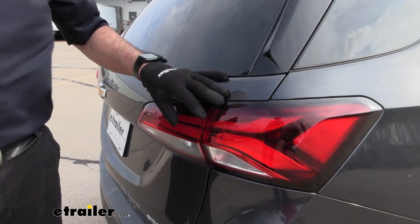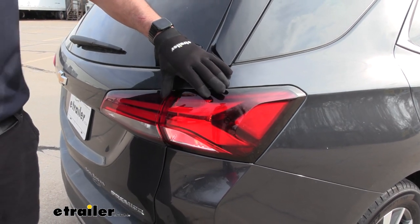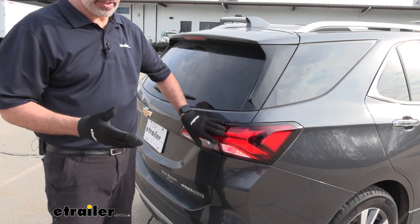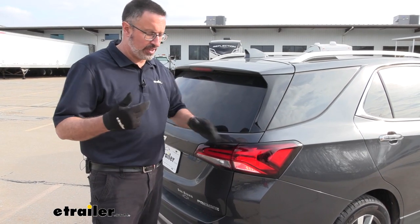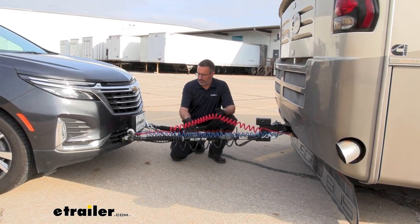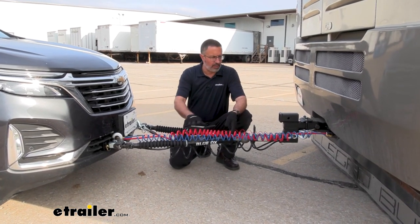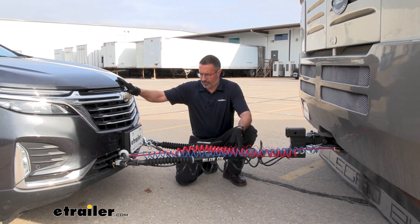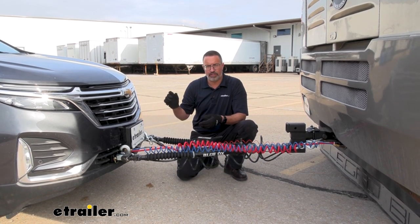How do you know if you need regular diodes over smart diodes? You're going to need the smart diodes if you have variable voltage LED taillights. If you have questions about your car, you can either look them up or feel free to call us here at eTrailer — we have experts that can let you know if your vehicle has variable voltage taillights or not. Up at the front of the vehicle, included in the kit, you're going to have a coiled seven-way to six-way adapter that transmits all of the electrical signals you need from your RV to the vehicle. It plugs in the front.